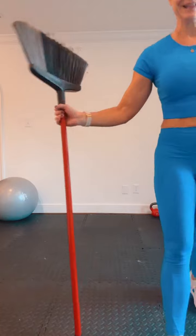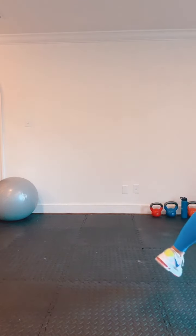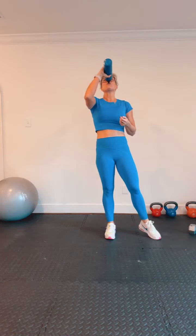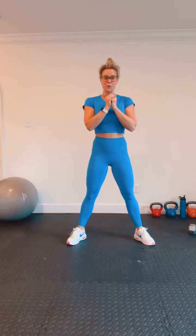Nice job. Quick break — how you feeling? Got my broom out. Grab a drink. We're going to that second set. In this set, we're going to do a squat for 30 seconds and then hold it for 30. Ready? Let's go — up and down. Grab your weight if you want to level up. Chest up, squeeze at the top. We've got about 10 seconds and then we're going into that 30-second hold.